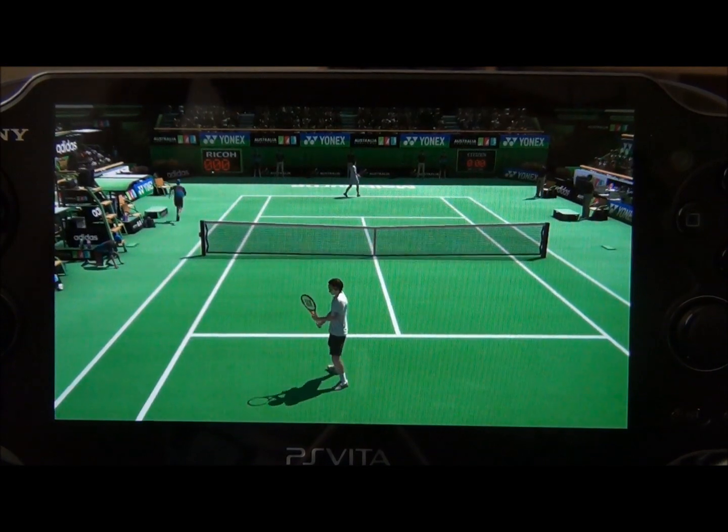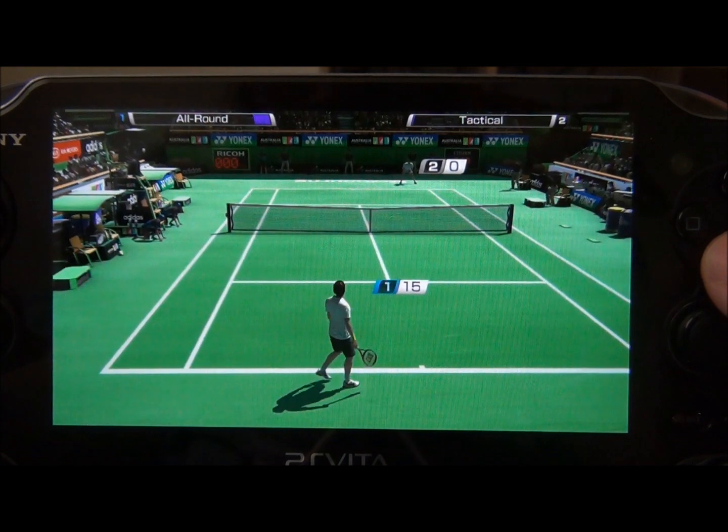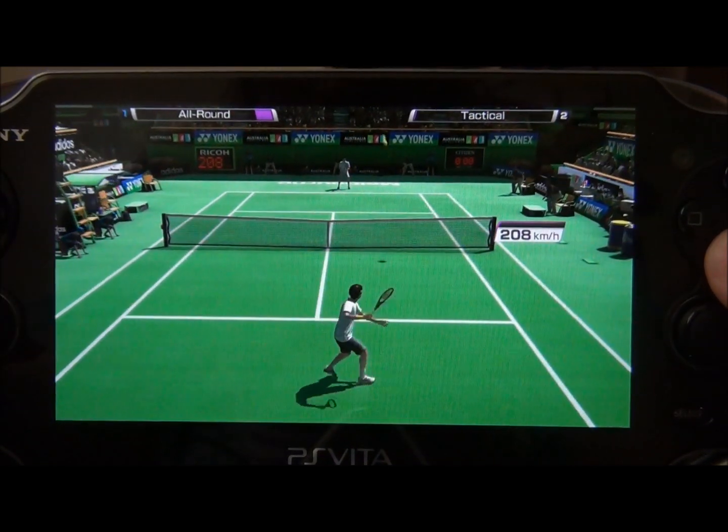I'm playing on the normal difficulty right now so I should have no problem beating this guy, but if I was playing on a harder difficulty I'm sure I'd be struggling a lot more than you'll see here.